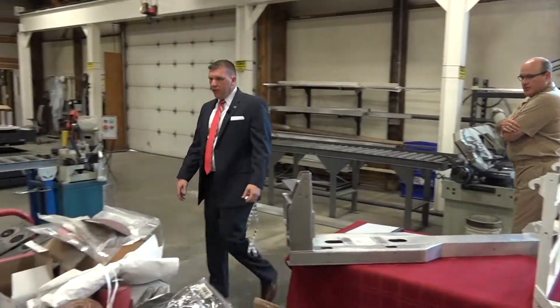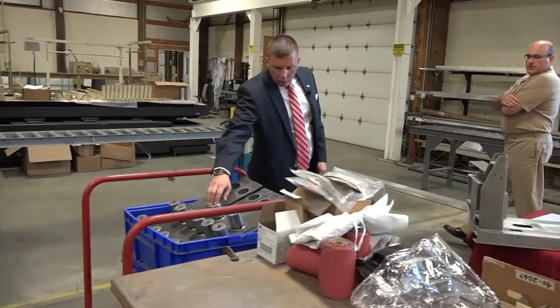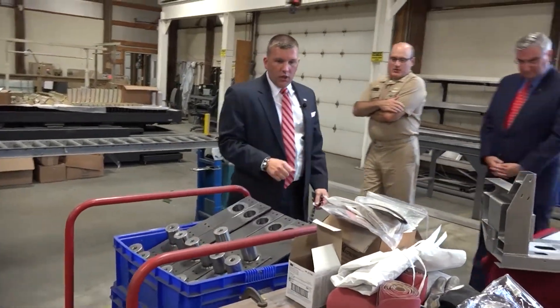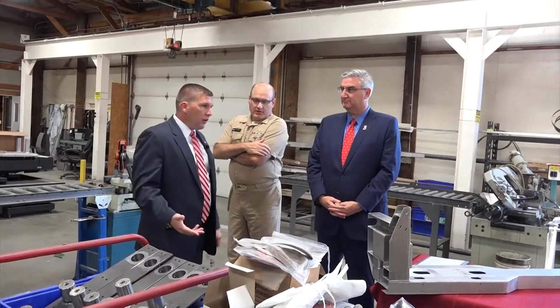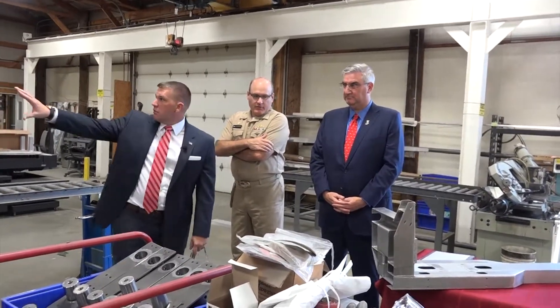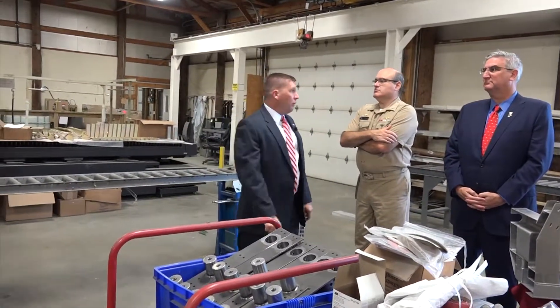This is all part of the fuel test stand as well. We fab and weld all this stuff. We can do aluminum as well as steel parts. We have multiple stations back here in the back where we do our fab work.